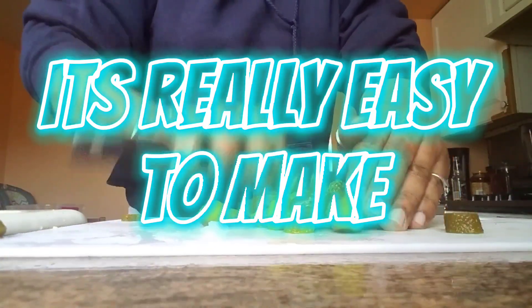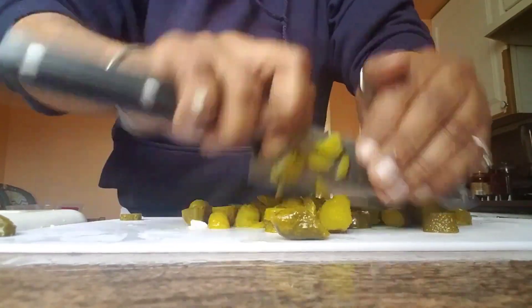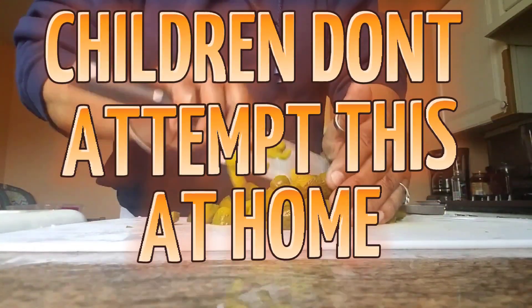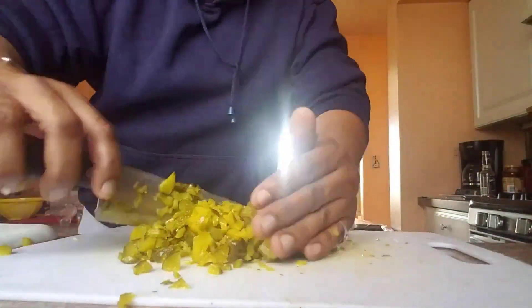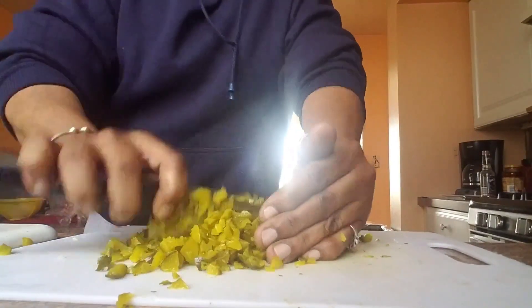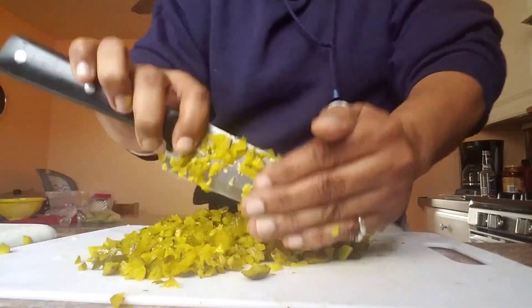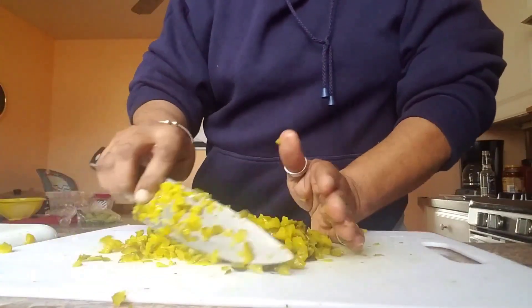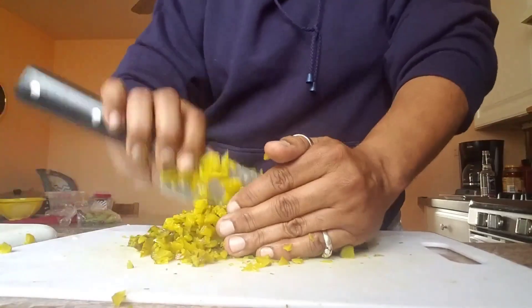It's really easy to make. Do you guys see how this is working out? It takes a hell of a lot of chopping because I don't have a food processor. I do not have a food processor, so I got to do this by hand, which makes it all better.